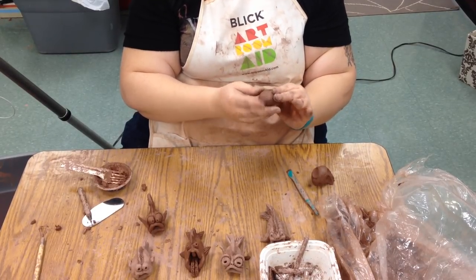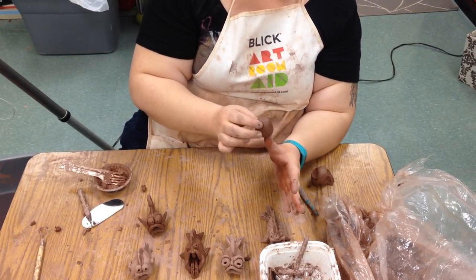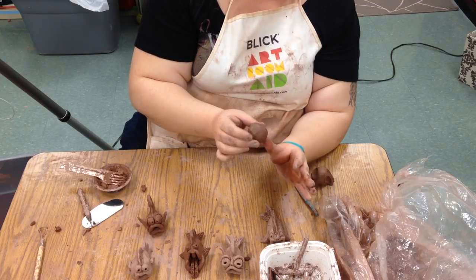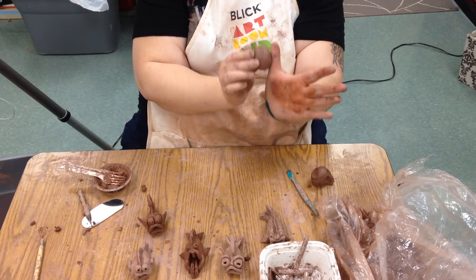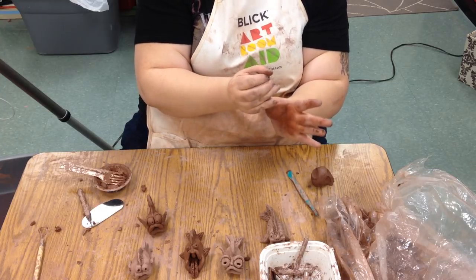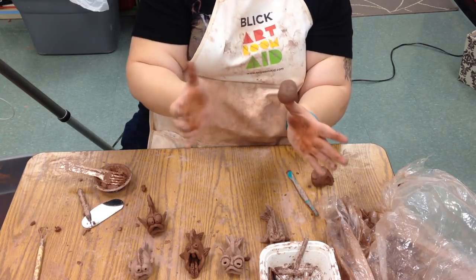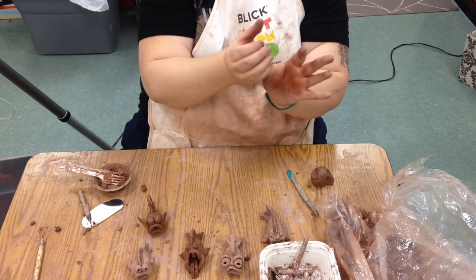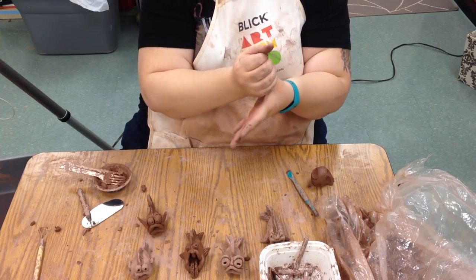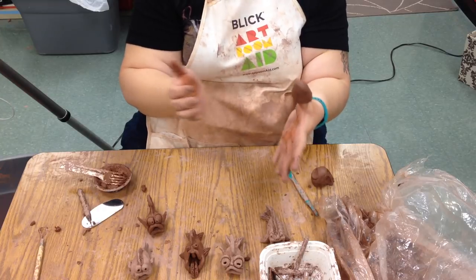We want the oval because we're going to put this on our thumb just like the owls before. So once we have kind of an oval that's about the size of our thumb, we'll go ahead and start smushing it in there. At this point it doesn't have to look perfect — we're just trying to get the clay around our thumbs.